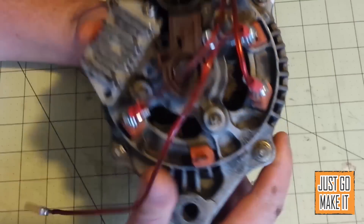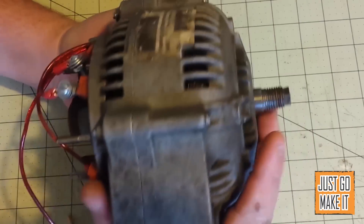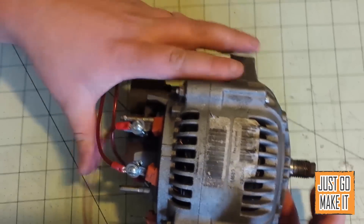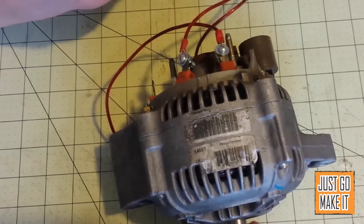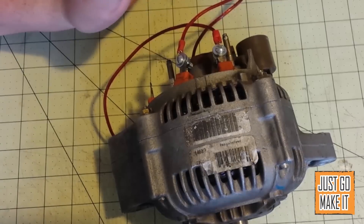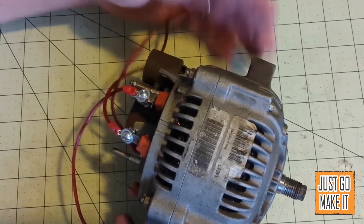Welcome to Just Go Make It. Today I'm going to be covering some of the mystery behind turning a regular car alternator into a motor. For some reason this seems to be some mystical secret that nobody really wants to explain. There are lots of videos of people showing it running, and there's a website with a paywall if you want to pay for their book, but today I'm going to cover all the ins and outs of just how to do this.